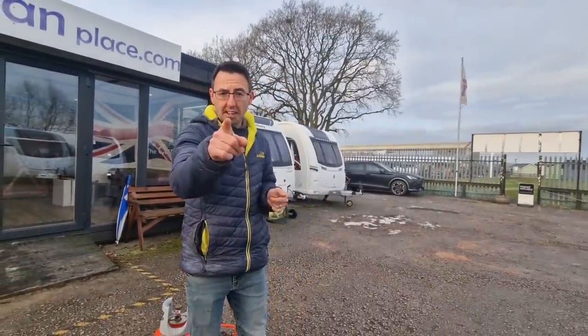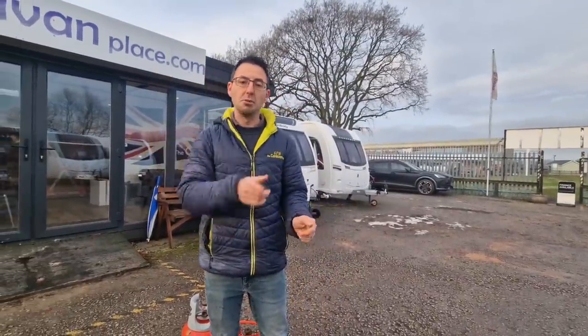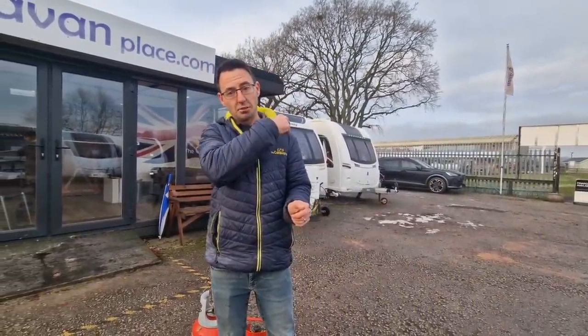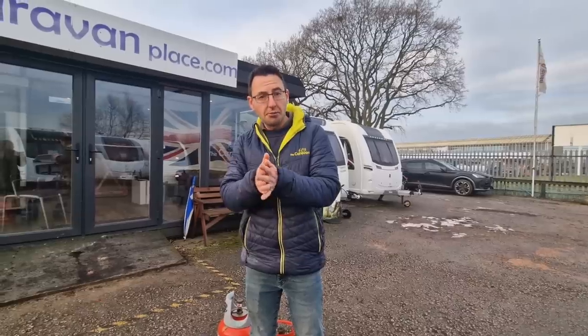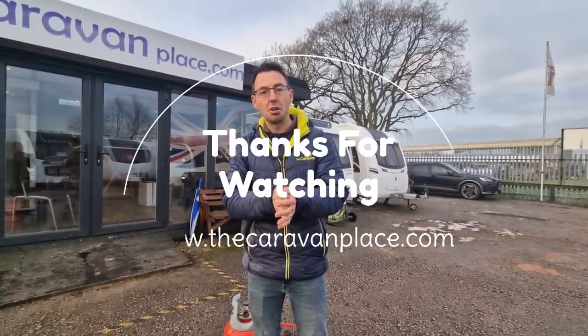Hopefully you've liked our little video — I've got loads of videos coming out this week with loads of tips. If you're liking our videos, give us a subscribe, give us a thumbs up, and drop us a comment. Thanks for watching — I'm Mark at The Caravan Place.